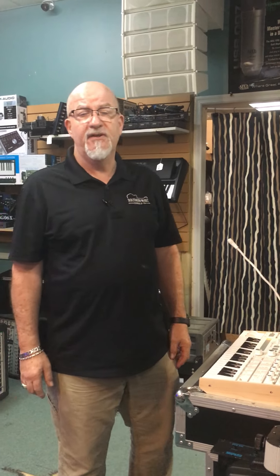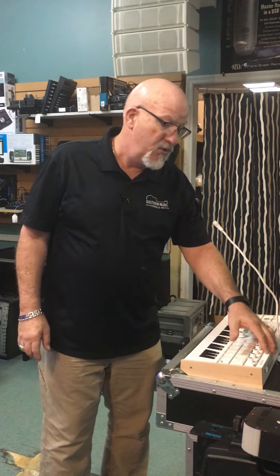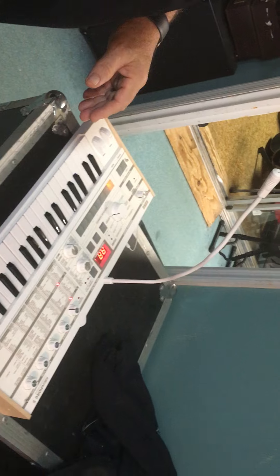Hello everyone, Randy with Southern Music Online here. Today I'm going to show you the Korg Micro Korg S. This is a neat little synthesizer and vocoder as well. The microphone, as you can see here, is built into it.